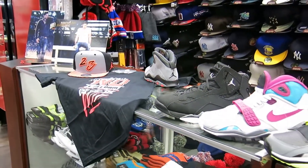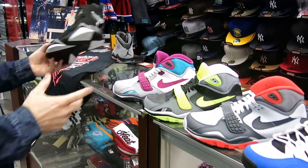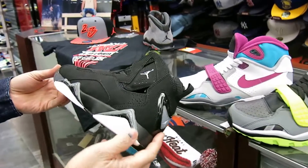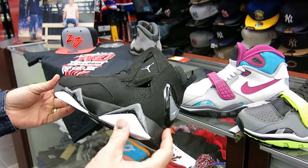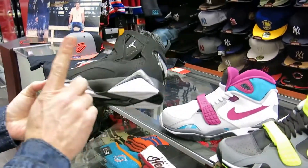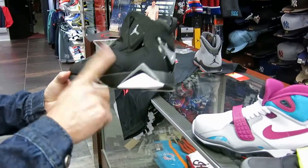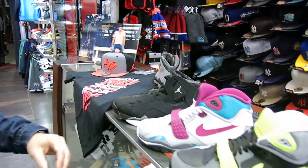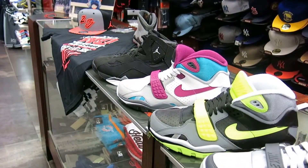Let me show you some shoes we got in. This is the TruFlight — it was a Team Jordan that came out, not a retro Jordan. It sold very, very well and is probably the number one Team Jordan ever made. They're retro-ing this shoe again. Got it in full family: kids, preschool, grade school, infants, and men's. That's $140.